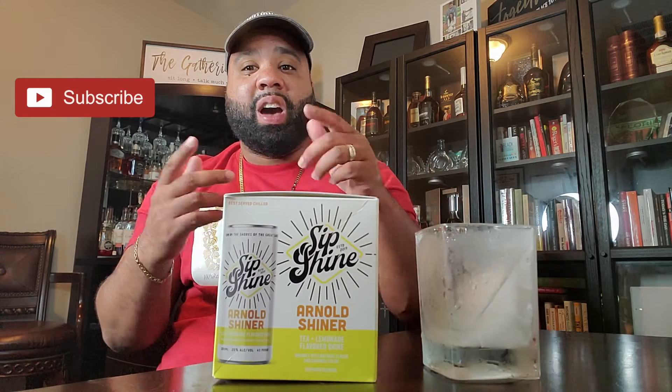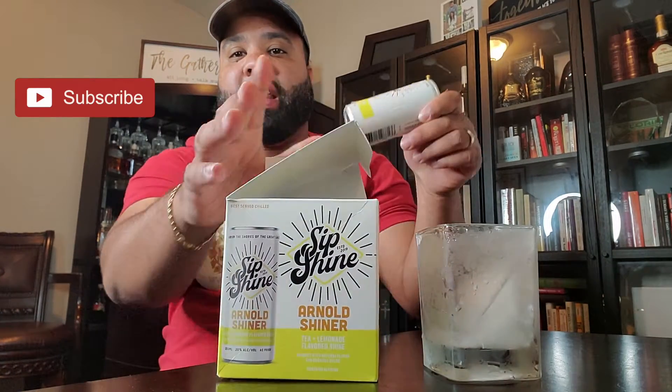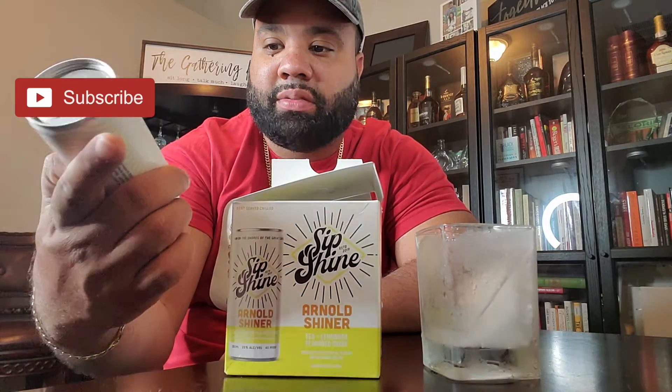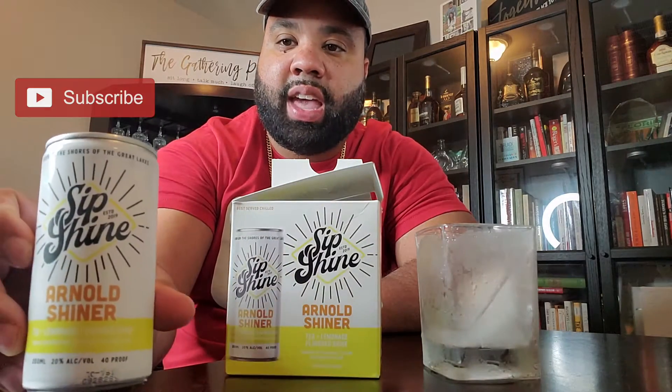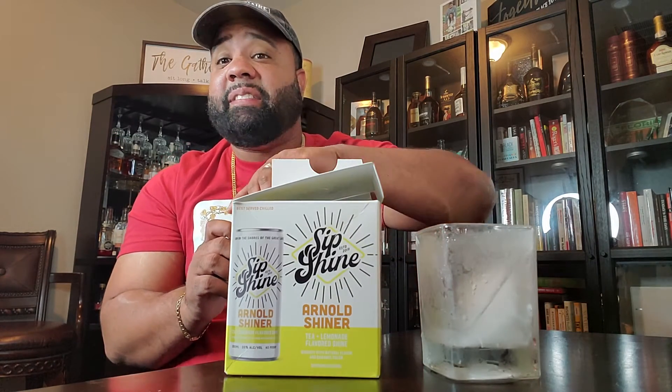I just came across this, tasted it. It was very good. I wanted to let y'all know what it looked like, what you can expect, and how it tastes. Check it out — it's about a 200 ml can, 40 proof, meaning it's 20% alcohol by volume. And it tastes very good.